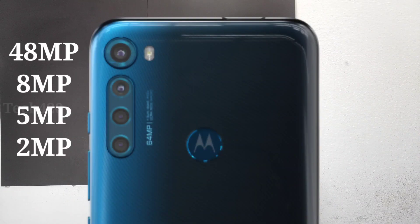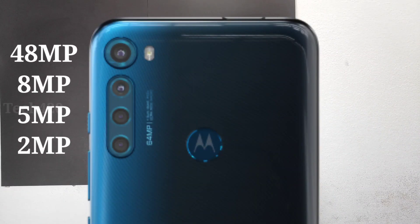The primary sensor is a 48MP Samsung ISOCELL sensor. The zoom image looks great. There is also an 8MP ultra-wide-angle sensor, a 5MP macro sensor, and a 2MP depth sensor — making this a 48MP quad camera setup overall.